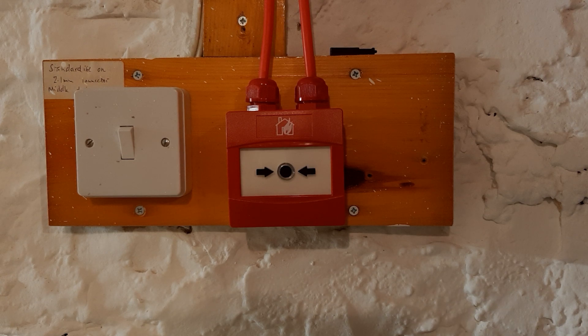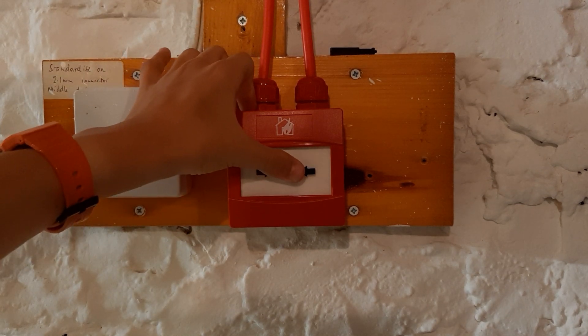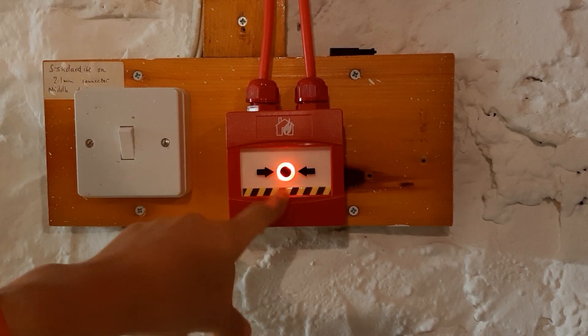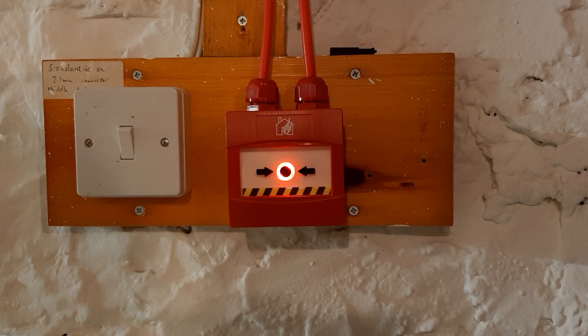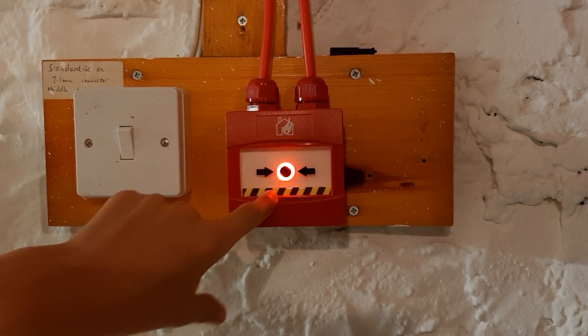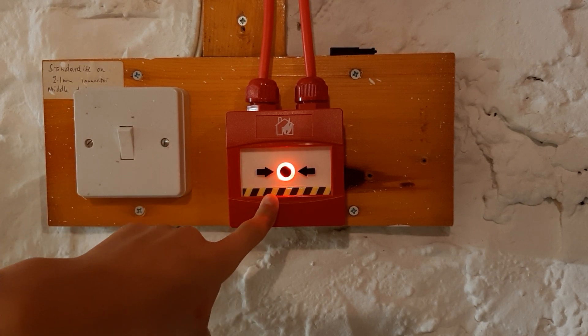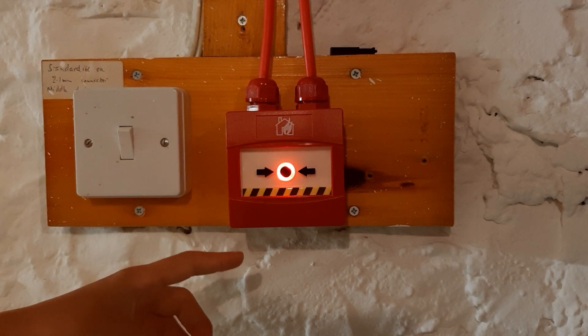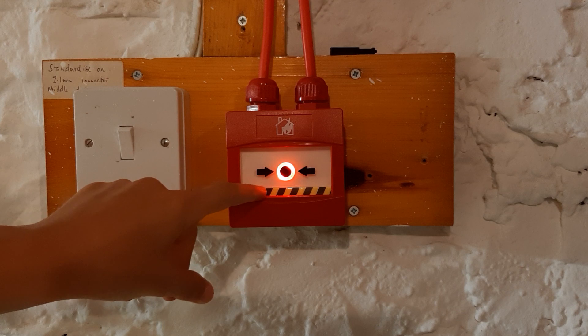These call points are accessible only — there is no option for a glass call point. But to activate it's very easy: simply press, and this one is hooked up to the panel. It's currently disabled, but you can see the ring of red and also from the sides a little line of red. And this pops up as well.